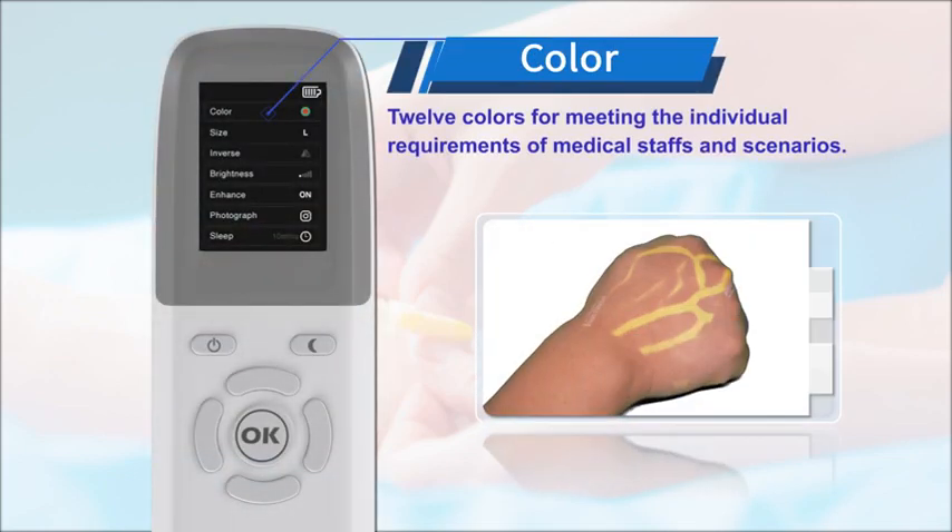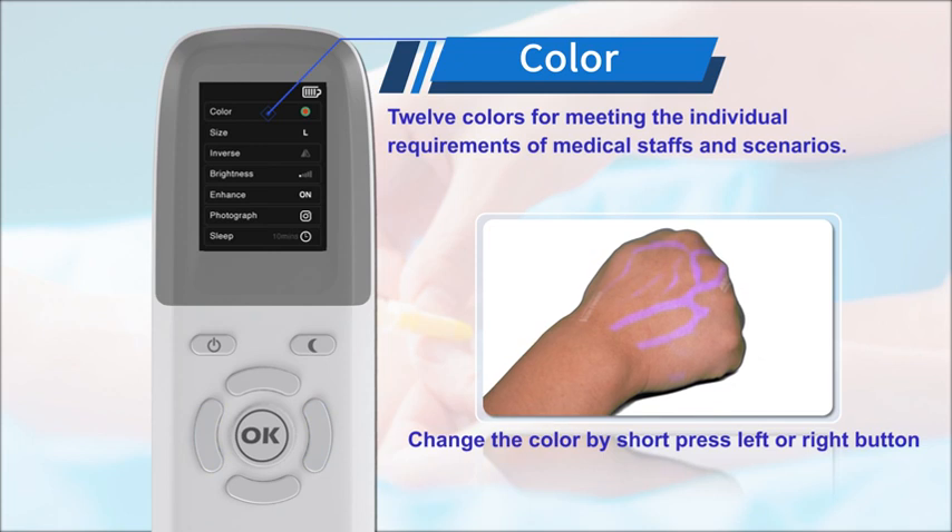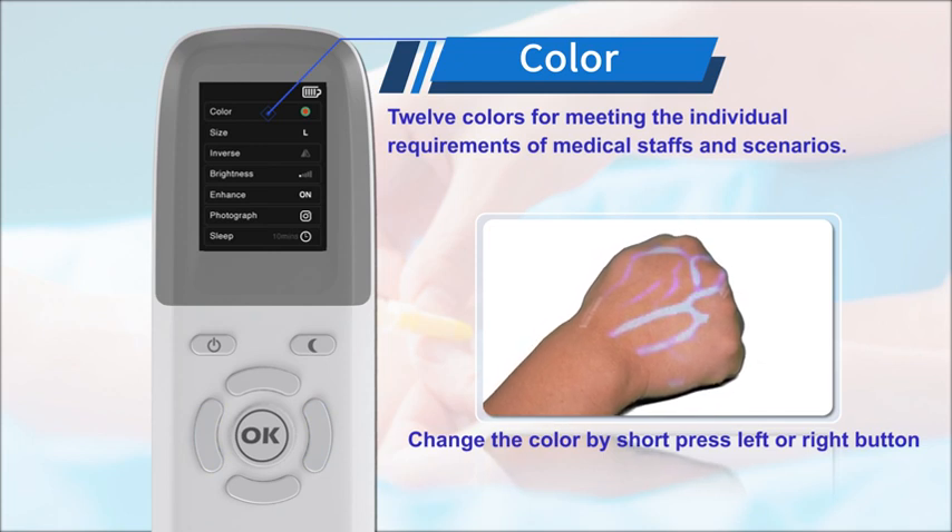12 colors are available for meeting the individual requirements of medical staff and scenarios. We can change the color by short pressing the left or right button.